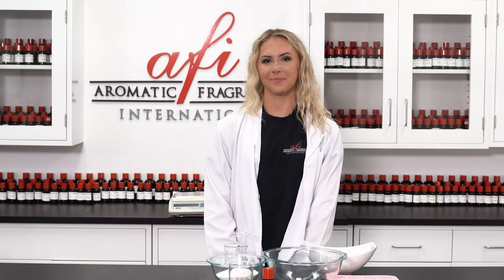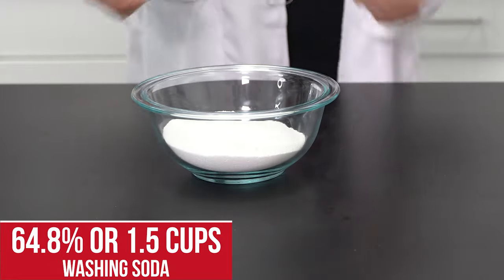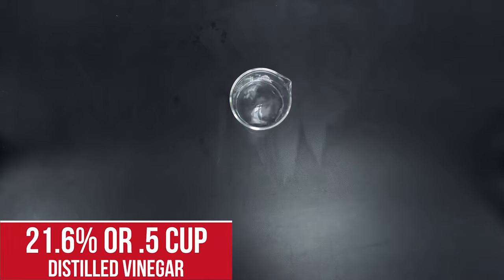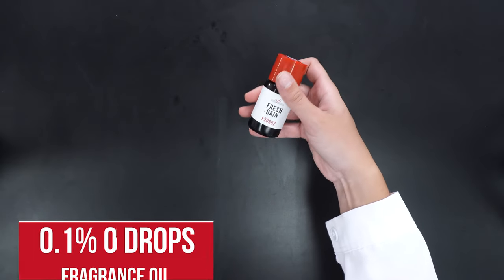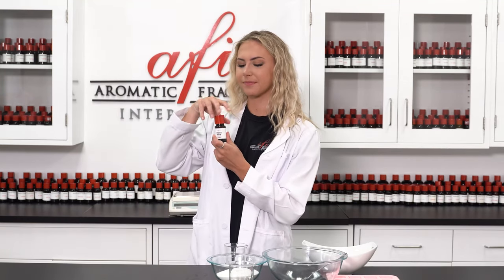To make 15 pods you will need 13.5% or 2.5 ounces of pure Castile soap grated, 64.8% or 1.5 cups of washing soda, 21.6% or 1.5 cups of distilled vinegar, and 0.1% or 15 drops of fragrance. For today's fragrance I went to the AFI library and chose Fresh Rain. There are thousands of fragrances to choose from so be sure to explore the options at our web store. It smells so fresh and clean.